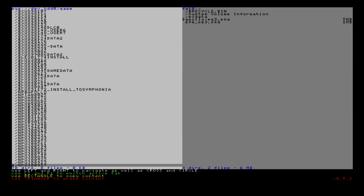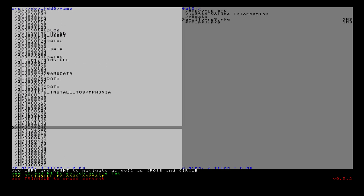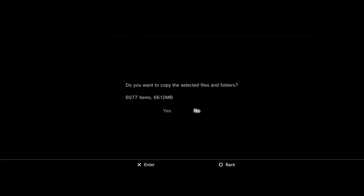Now you can begin backing up all of the content within the game folder. Scroll down to a game you want on RPCS3. Anything that starts with NP is a digital package file — for example, NPUB30648, which I believe is Resident Evil Darkside Chronicles. Press Square to copy this content, confirm yes when it asks, and you'll get a nice progress bar while it copies.